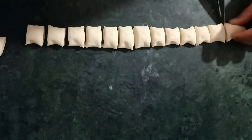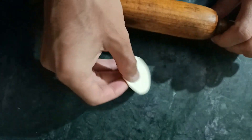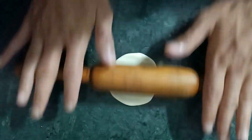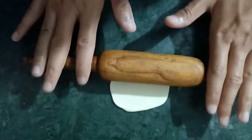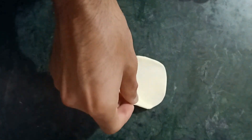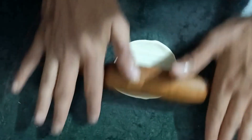Roll your dough into small pedas or small balls. I found this the toughest part because I am not very good at rolling round rotis, so making these round was quite a big task for me. But see — it is not perfectly round, but fine enough to make momos. To make momos, as you know, we have to put some filling into it, so the rolled dough has to be not too thin and not too thick.